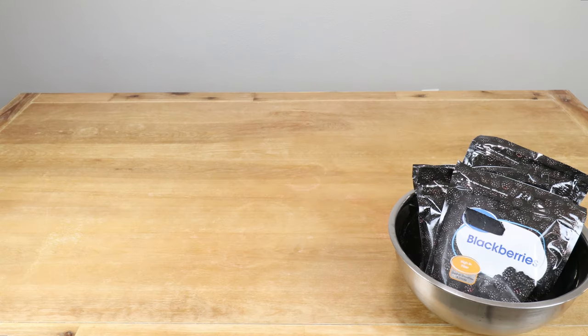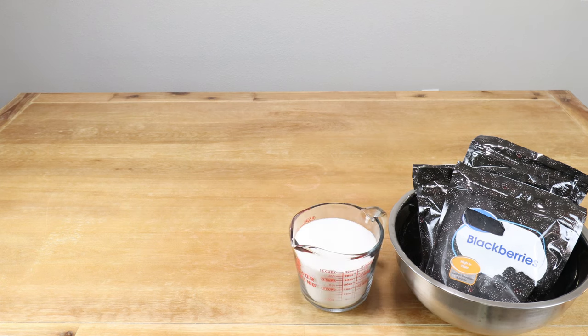To make our blackberry wine I'll be using the following. I have four pounds of previously frozen blackberries. I have four cups of plain white granulated sugar. I'll be using the juice of one quarter of a lemon, and this lemon is going to act as our acid blend substitute, which will provide a little bit of acidity to our wine.